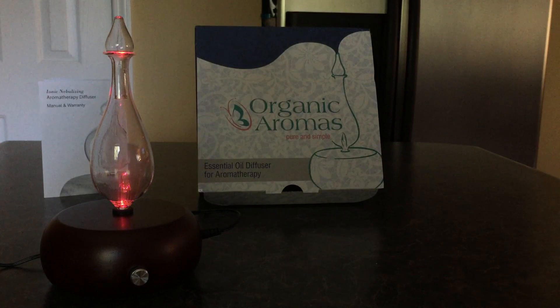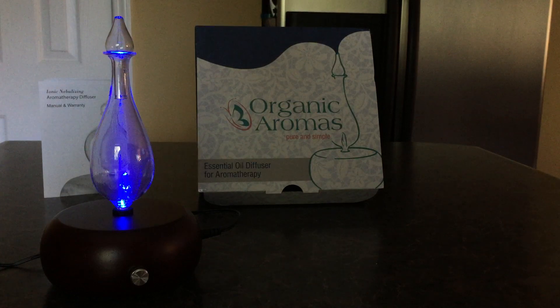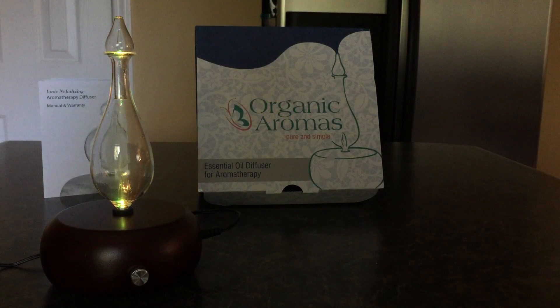They've got different styles and price points up to $250. This one I got at a discount — I think it's still at the sale price of $89 on Amazon. Different models and designs are on their website, and a couple are available with Prime shipping on Amazon. Again, this is the Magnificent essential oil diffuser by Organic Aromas — check it out.